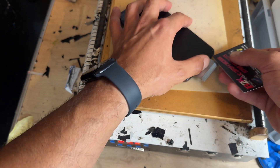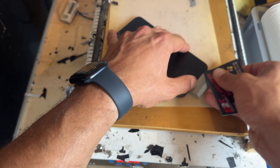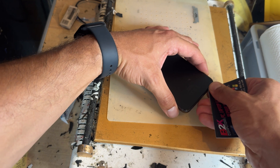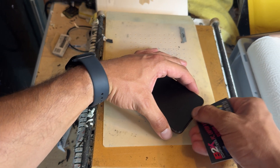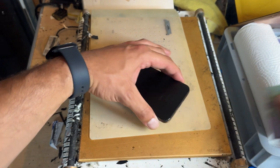I'm going to use a business card now because I can't find my plastic pick, and this isn't even one of my business cards — it's from another computer shop who sent us some gear — and we're just going to run that between that edge. I don't think it's going to work so well because it's a cardboard one. That's a great shame.